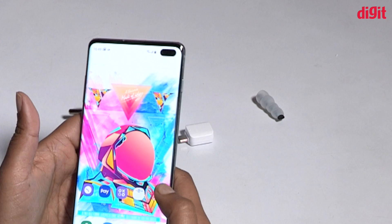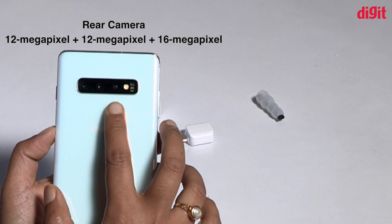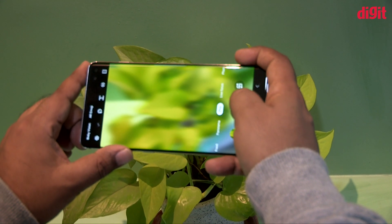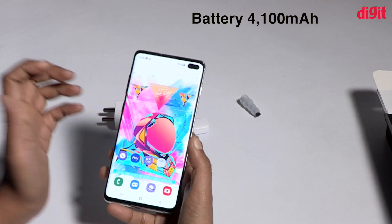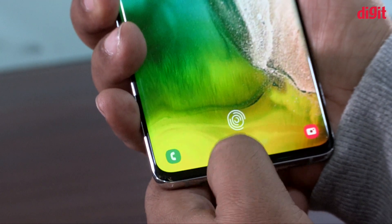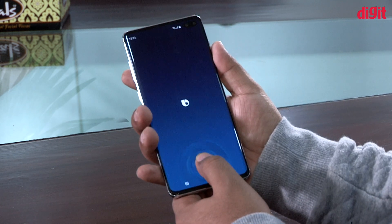This phone has a triple rear camera with a 12MP main camera and a 16MP camera. The aperture is f1.5 and f2.4. This phone runs Android 9 Pie and has a 5.5-inch display. It features an in-display fingerprint scanner on screen, as well as a fingerprint scanner on the back side and front side.